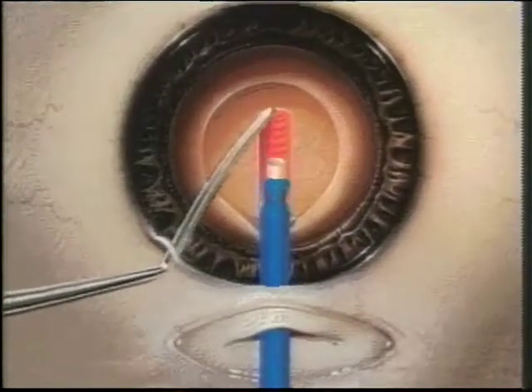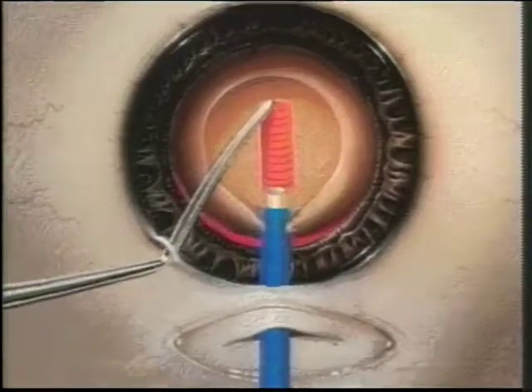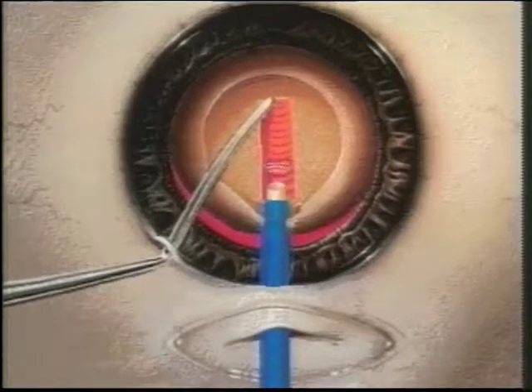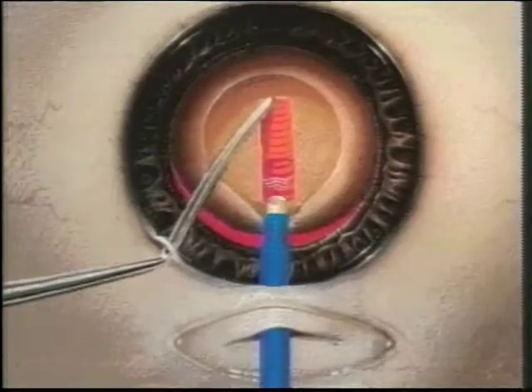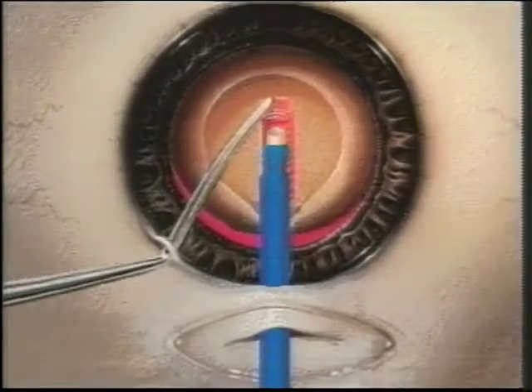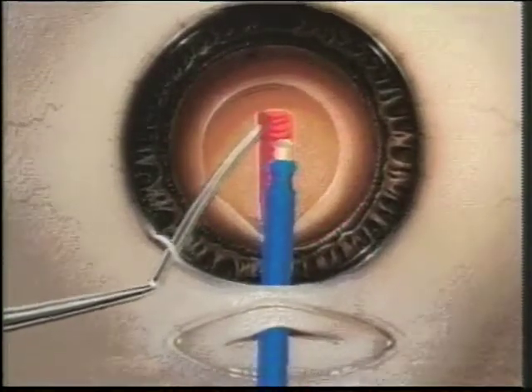By nudging the lens inferiorly with the second instrument, the upper part of the lens nucleus can be sculpted deeply, parallel and close to the posterior capsule. This allows the surgeon to reach the posterior pole of the lens very early for effective fracturing.